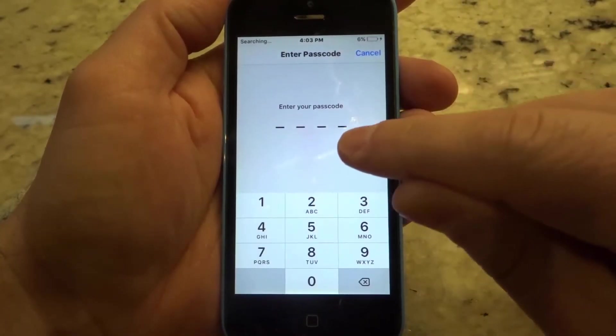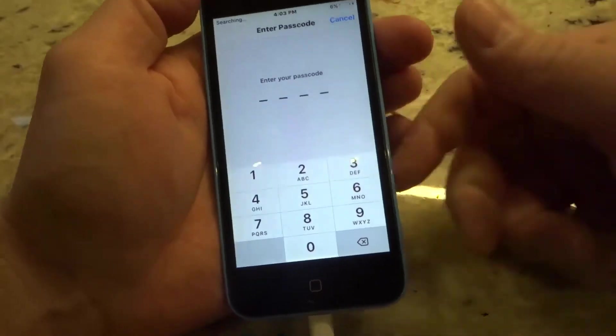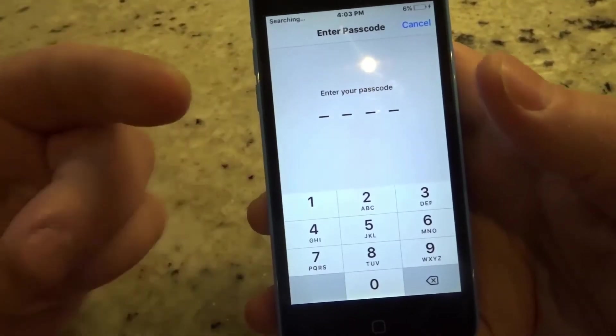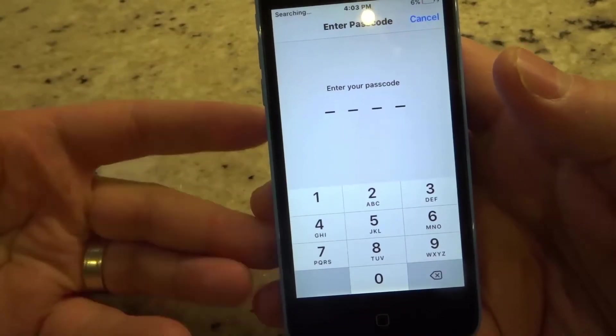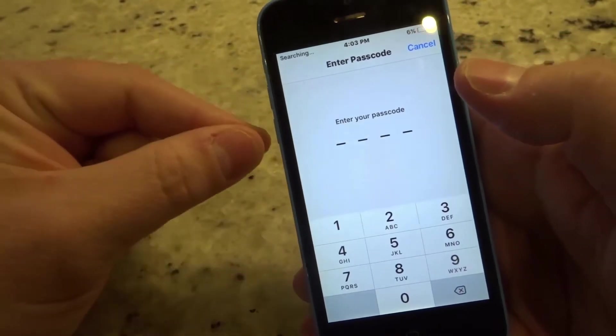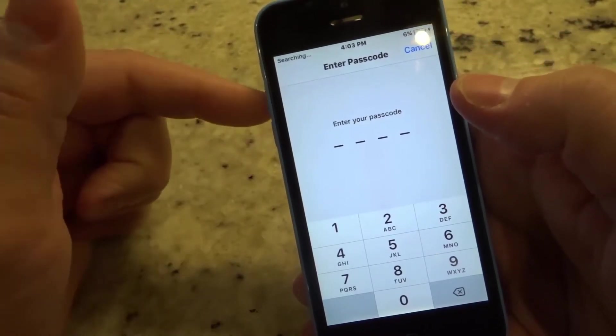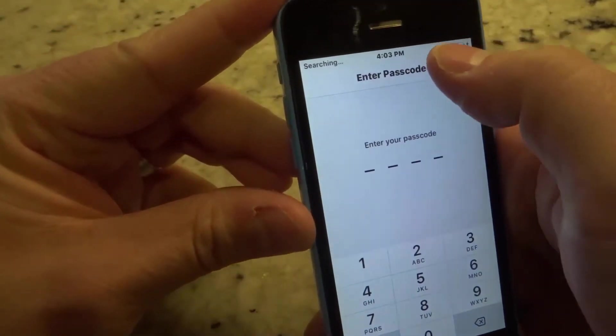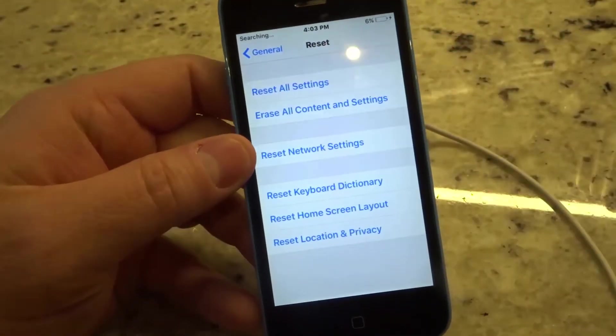Then it's going to ask you to enter your passcode. You're going to have to enter your credentials at this point, and you might have to enter additional credentials as well. Then you're going to just let it do its thing — the phone is going to actually reset by itself once you've entered everything you need to enter. Once the phone has reset and starts up again, it's going to be completely fresh.